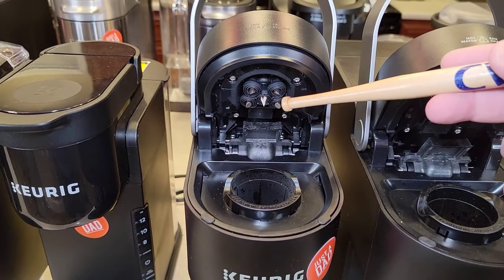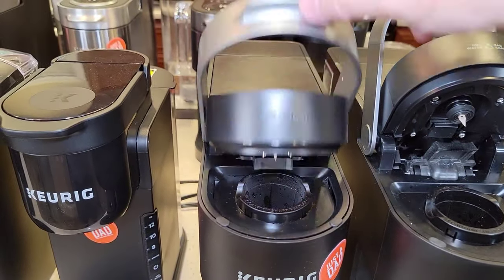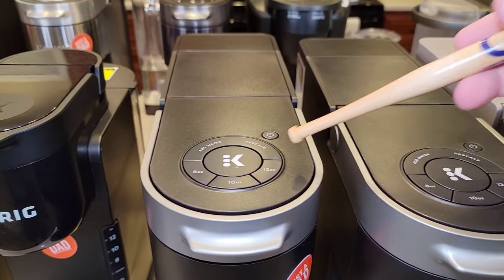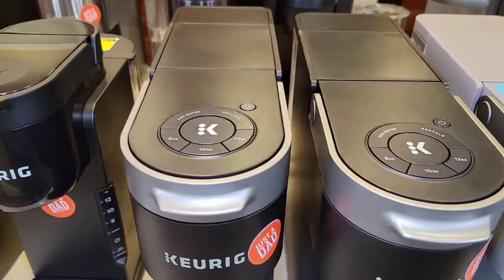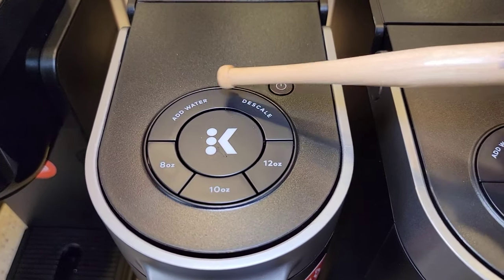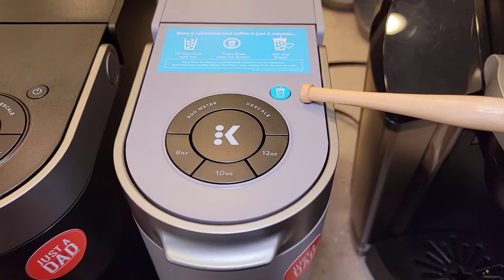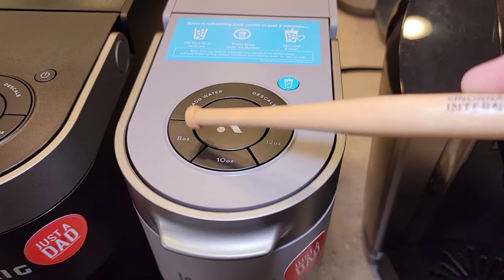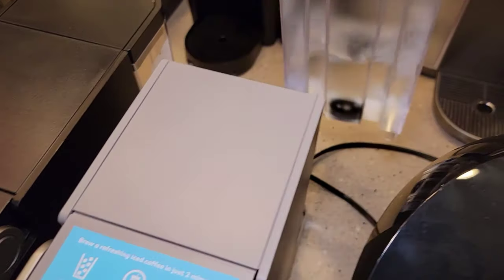With the five needles, I do think the coffee tastes a little better. The K-Slim doesn't have temperature control or a strong brew, but the K-Slim Plus Iced does do a strong brew. These have just basic features: add water, descale, 8, 10, 12 ounces. What's nice about the over-ice button is it does six ounces through the K-Cup, which is really nice. These have really nice water tanks on the back that come off.